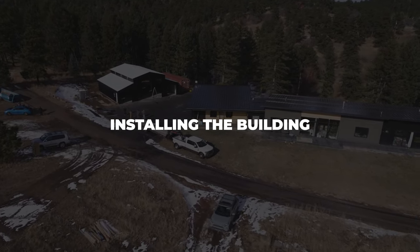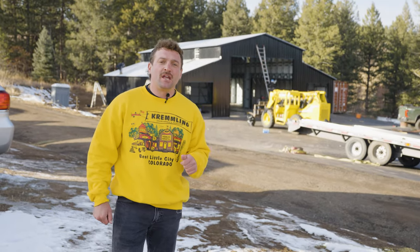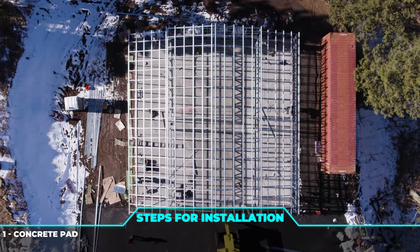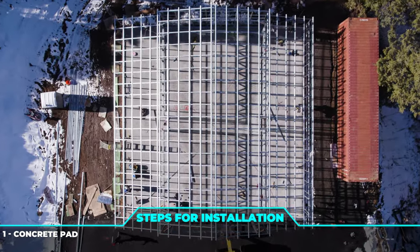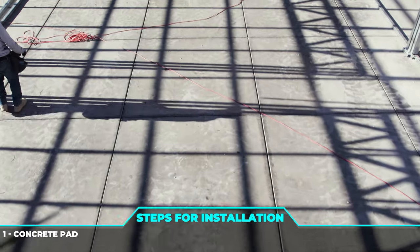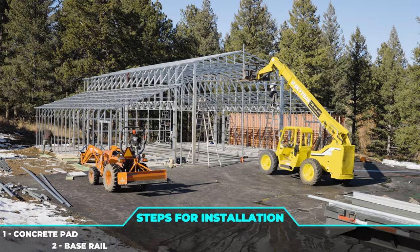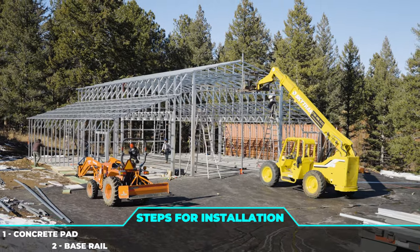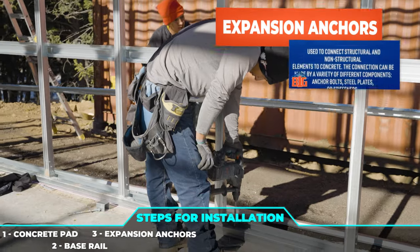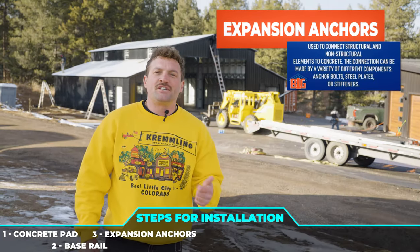First things first is how do we get started? When we show up in the truck and trailer for your metal building, we're going to get out and get a lay of the land. Make sure your concrete pad is 100% level and square — that's the most important process before the building starts to go up. After that, we're going to lay out your map of the building, called the base rail. Once we do the base rail and lay that out, we're going to drill through the base rail with concrete expansion anchors, and those are what's going to wind-certify your metal building.